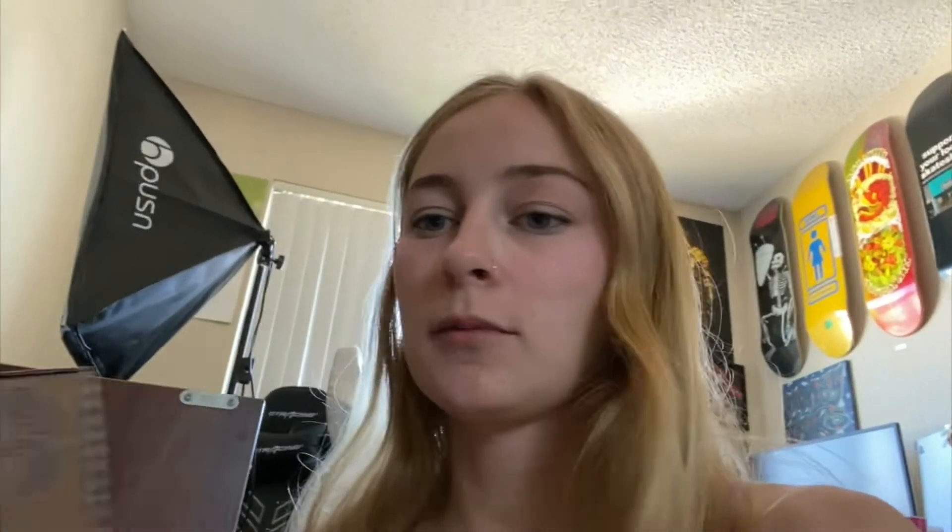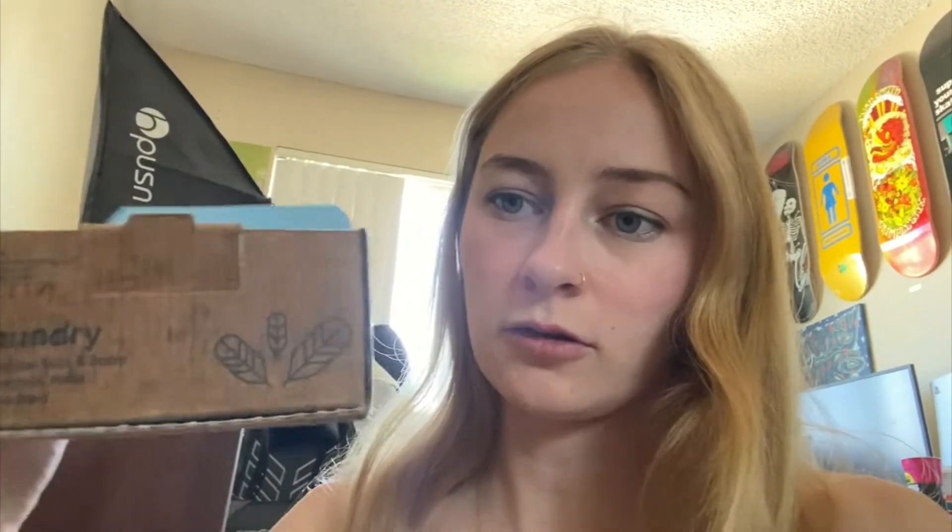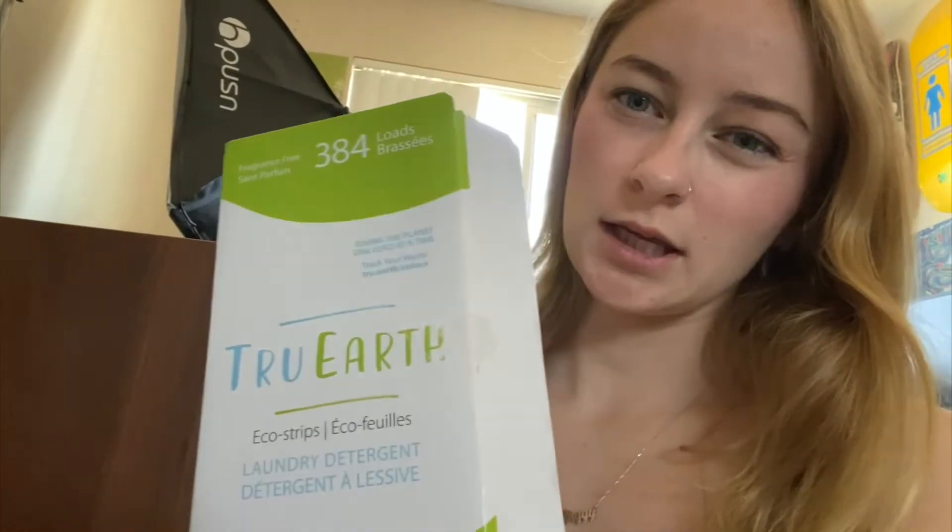Drops — they come in these little boxes. They come together and then you break them apart and they're like little pods. They have a sensitive skin formula, and this one is their fragrance-free option, which I always get because I'm sensitive to things like that.